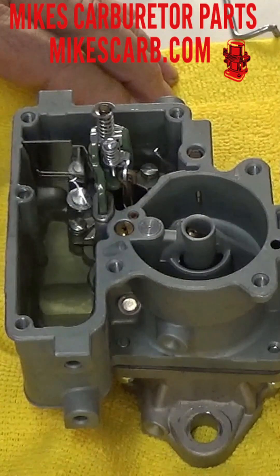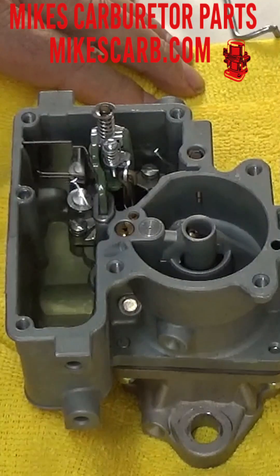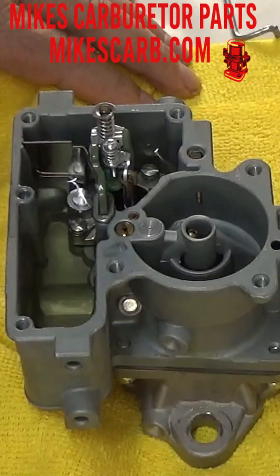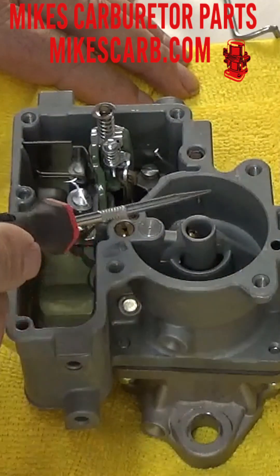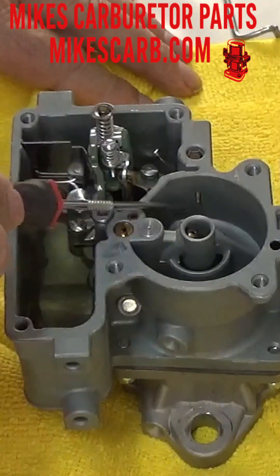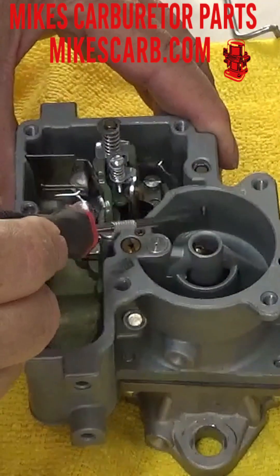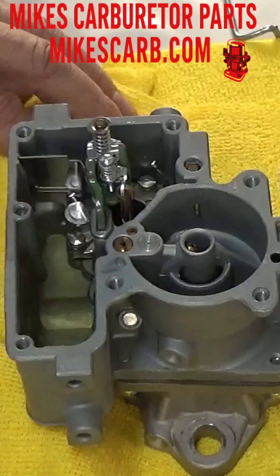Let's test the accelerator pump circuit on this YF one barrel Carter carburetor. First, a quick test while still on the car: take the air cleaner off and look down the throat of the carburetor and pump the gas once. You should see, especially when it's cold, a good stream of gas coming out of this little brass passageway — that's the main discharge. If you don't, then you've got a problem.